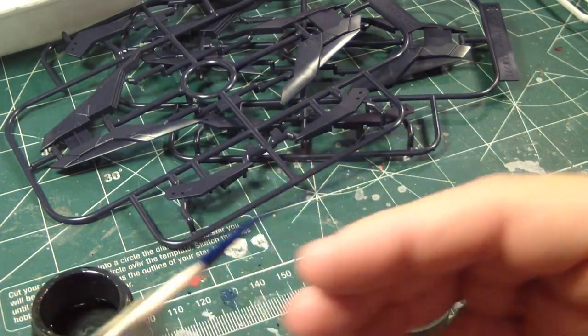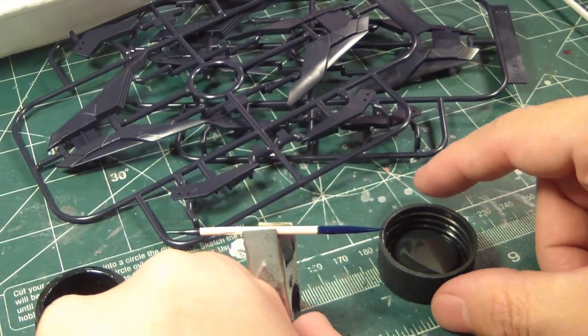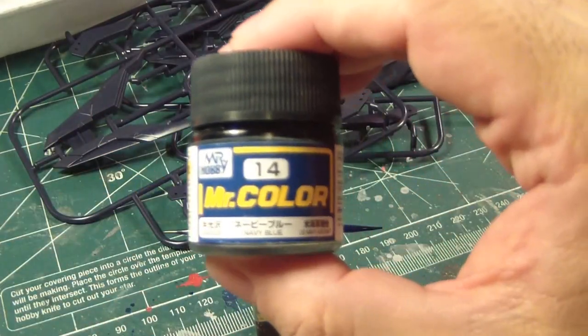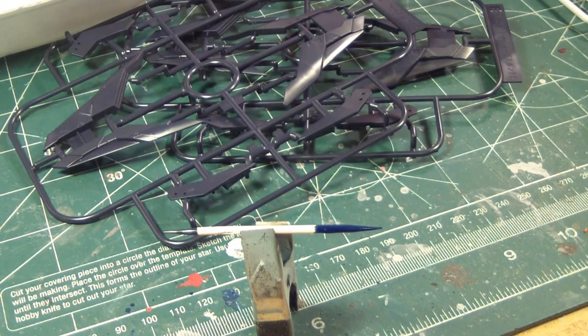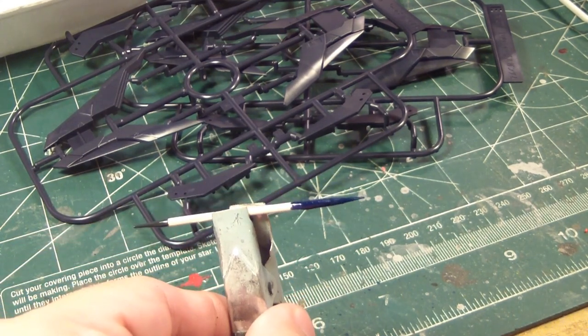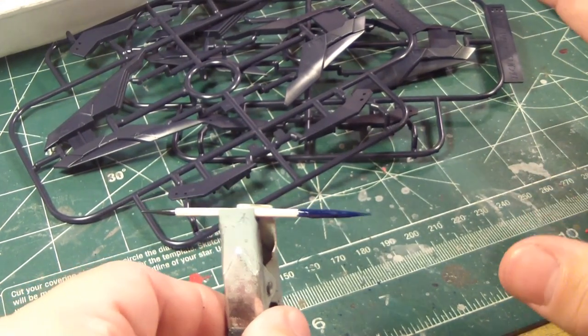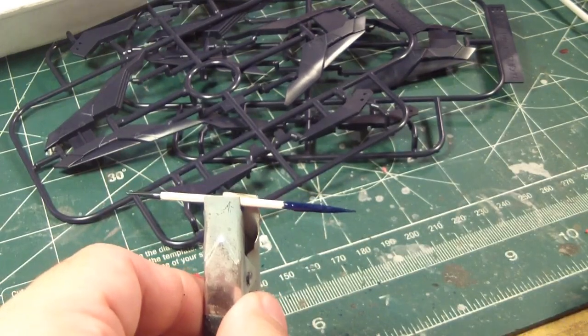I'm gonna let you guys decide this — decide whether I should go with Mr. Color number 14 navy blue. I'm going based on the fact that maybe during the airbrushing phase, the blue will show up or shine out pretty well. Maybe I have to mix it up a bit more. Or should I use Tamiya's X4? Considering there's not that many parts to use, I have enough blue. You guys tell me what I should do.